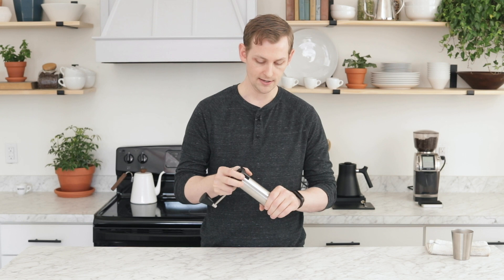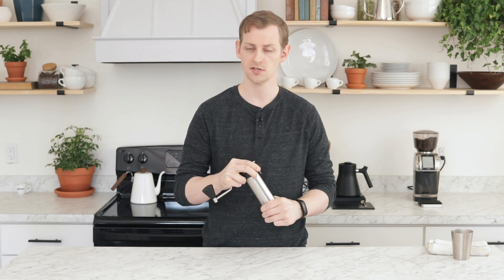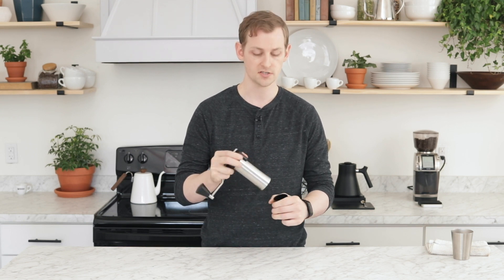You might want to take it apart regularly just to kind of clean it out, but especially if you are swapping burrs — now that there are multiple burr sets available — this is how you're going to take it apart.